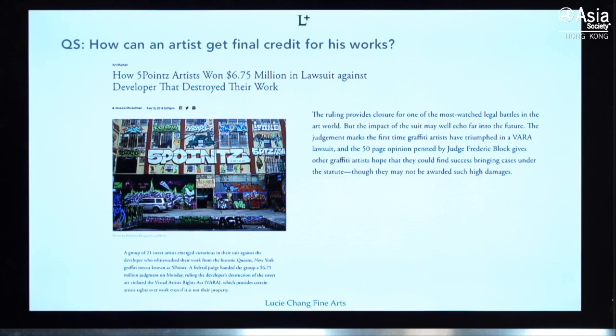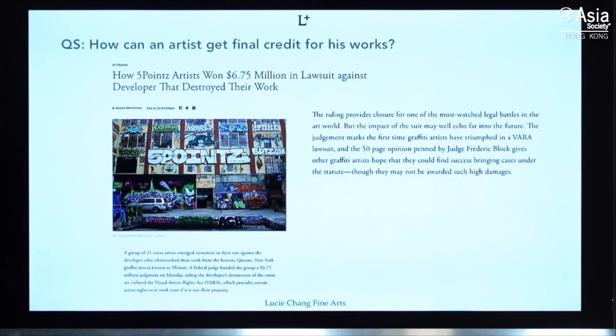Another question was: how can an artist get final credit for their works? Early on it was very difficult. Here we'd like to show a landmark lawsuit where the artists actually won. In 2018, a group of artists known as the Five Pointz artists had their works washed off by a developer. But under the Visual Artists Rights Act, they won the case and the property had to pay them a significant sum. This is a milestone for all graffiti artists.